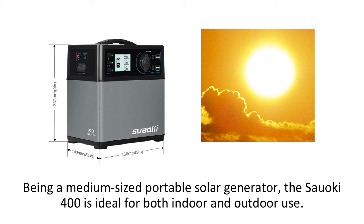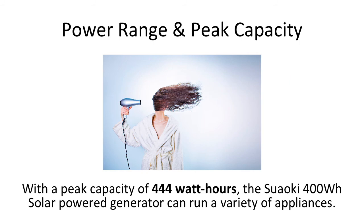It's great for small to medium-sized appliances and can be used while camping, in your home when the power goes out, in offices, in your RV, and for many other areas. With a peak capacity of 444 Watt Hours, the Suwaki 400 Watt Hour Solar Power Generator can run a variety of appliances.